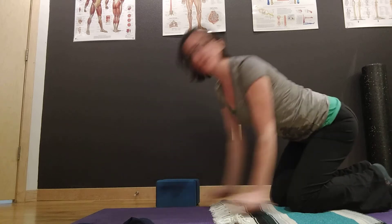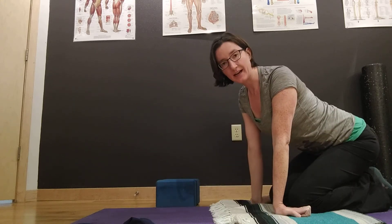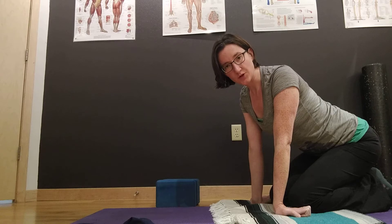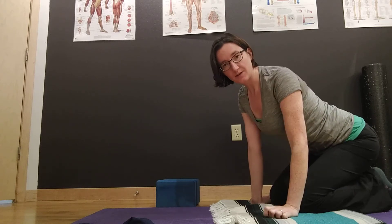The spine is made up of three basic areas: the lumbar spine, the thoracic spine, and the cervical spine. What you can do is isolate your cat-cow in each of these areas. That's the next variation I'd like to show you.